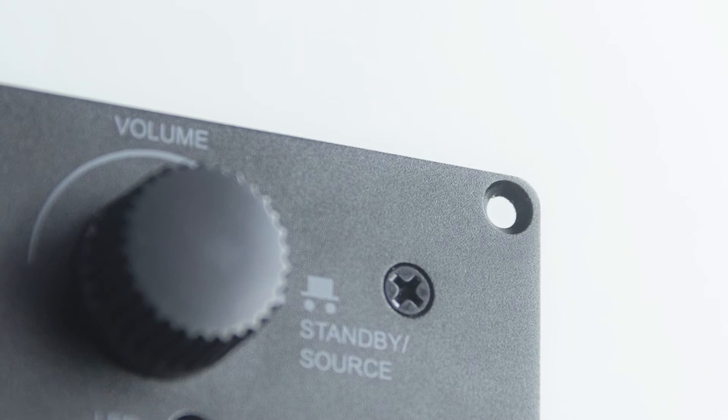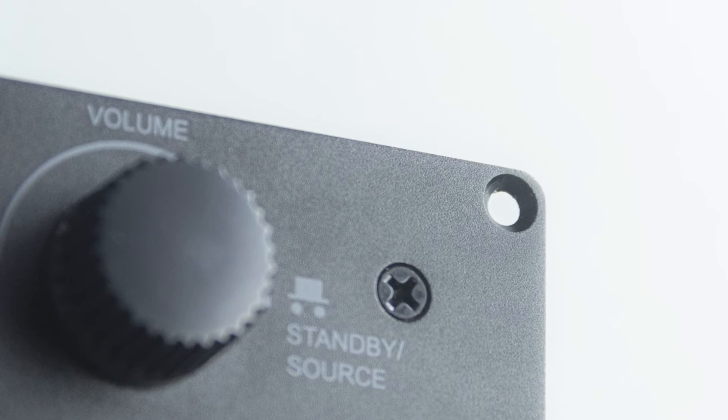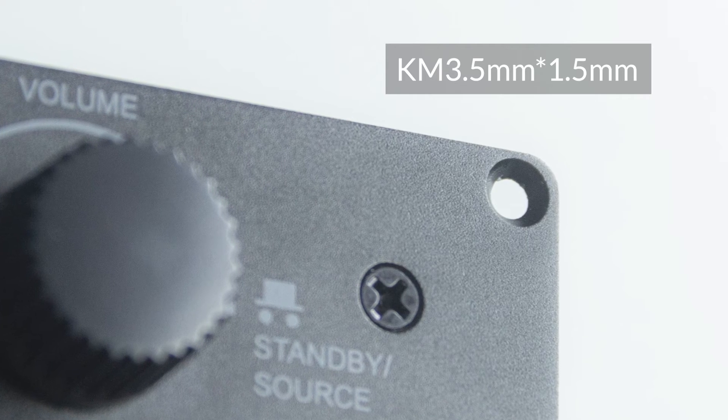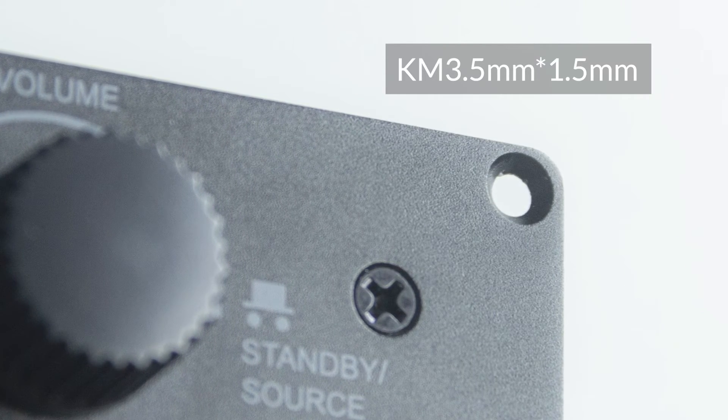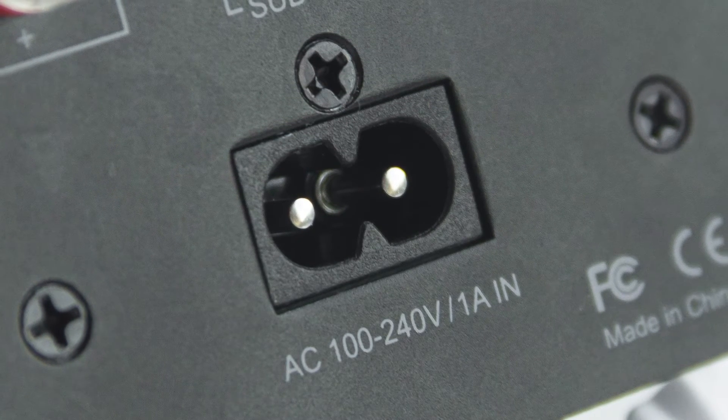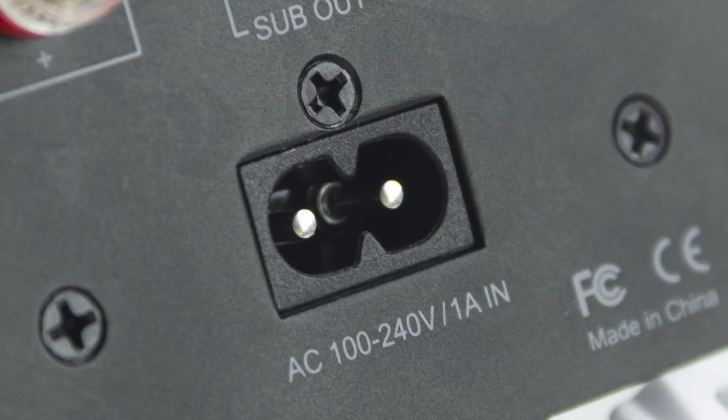At the end, there are screwdriver holes — you should use KM 3.5×15mm screws. Here is the AC port for the power supply; just plug in the power cable we supply for you.